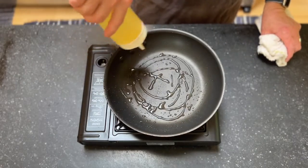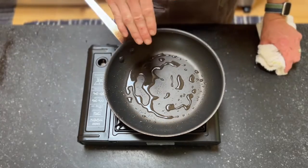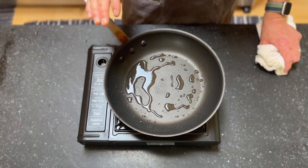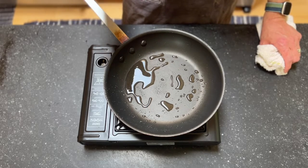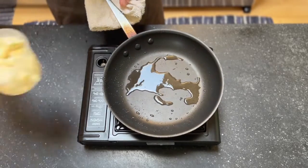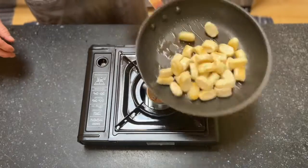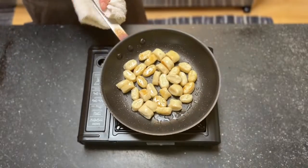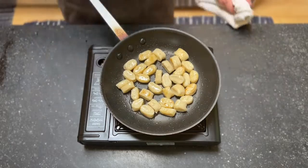To get started with our gnocchi we're going to add a little oil to a non-stick pan. You could also use a French steel pan that's been seasoned well, but you want something that has non-stick properties so that the gnocchi doesn't stick. We're going to go ahead and throw those in. We want to start getting some color on them.